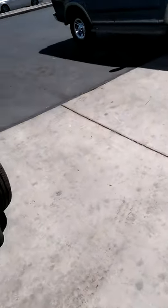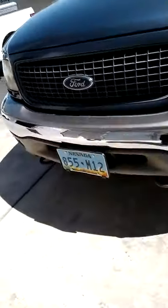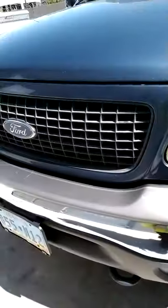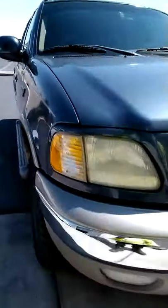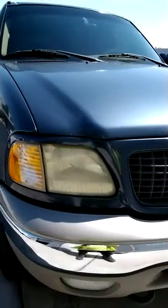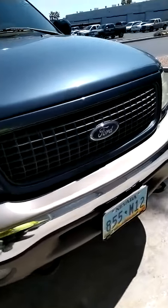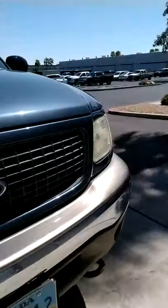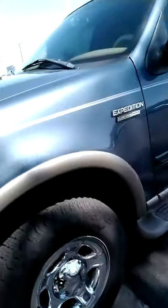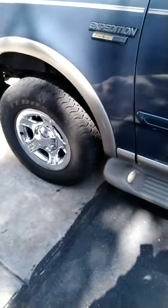I just thought I'd do a video on expeditions pertaining to the fog lights. I've had this truck for over a year now and for the life of me I couldn't figure out why the fog lights weren't working. I checked the fuses, relays, and everything, still couldn't get them to work. I didn't change the light bulbs because it wasn't a top priority — I stay in Las Vegas so it really doesn't get too foggy. But I've recently been traveling and going through mountains and I want to be able to see.